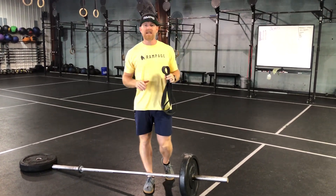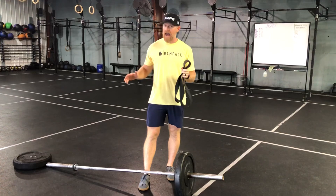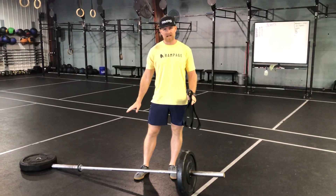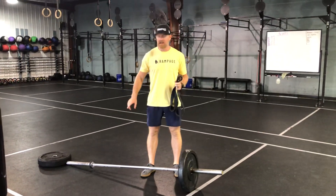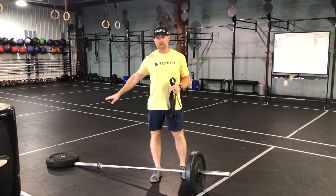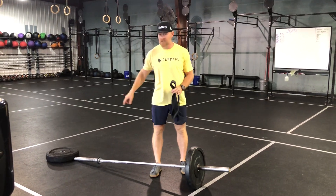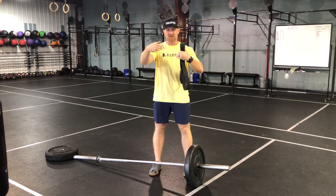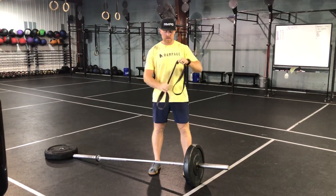For our T-bar row, since we don't have the actual contraption, what we're going to do is place a bar on the ground, kind of landmine style. So it doesn't slide, put another heavy plate — probably a 45 — at the base of it so the bar is touching that. If that does move around, you might have to put two plates and wedge it between them, but I think this will be fine.